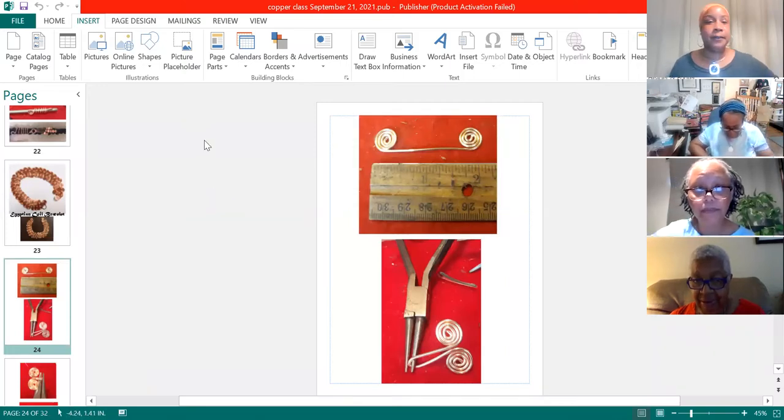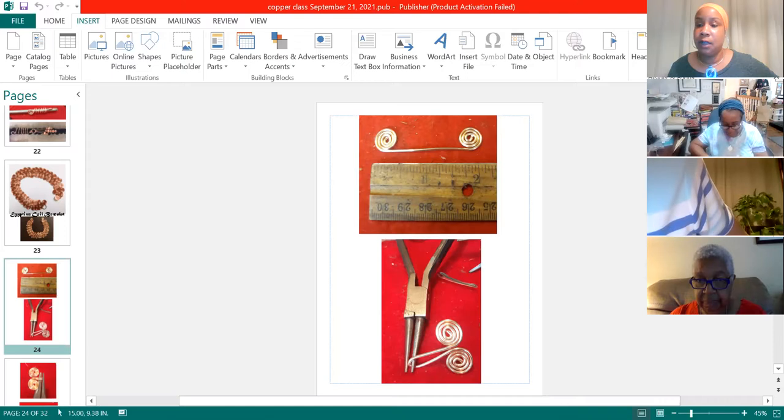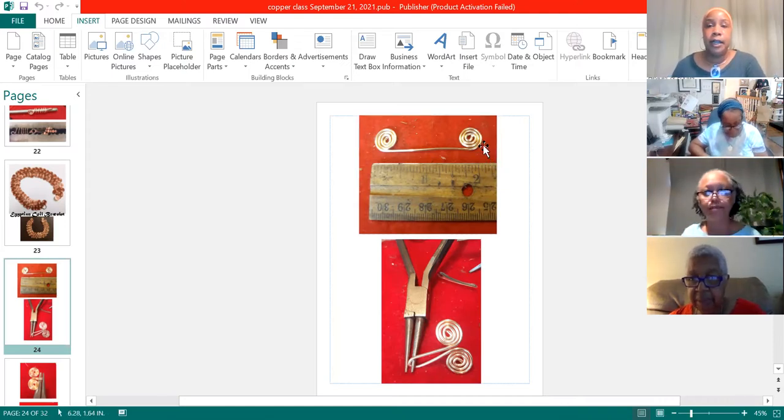Alright everybody, got those cut? Yes. Now you want to start coiling the end of your wire using the tip of your round nose pliers.